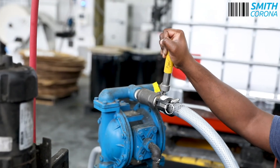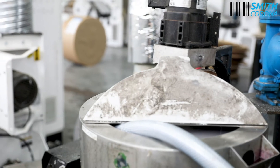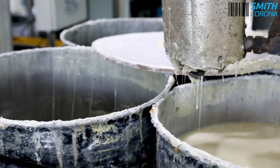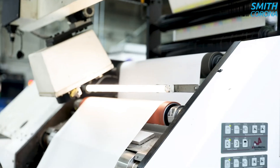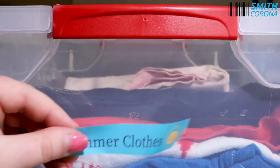At Smith Corona, our all-temperature adhesive labels use a hot melt formula. This allows us to create a more aggressive adhesive which is better for creating permanent bonds. This hot melt formula is our standard adhesive which works for the vast majority of applications.